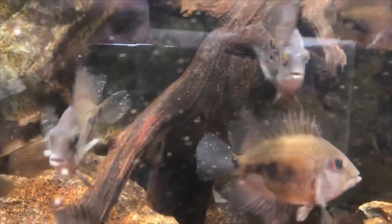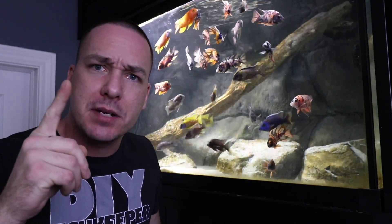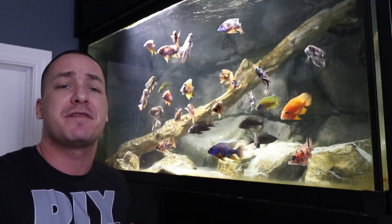I used that opportunity to show you guys how to cure ich. I also talk about the idea of expediting your quarantine process. Usually I talk about quarantining your fish for four to six weeks, but I also have a method that you can quarantine fish in as little as ten days and add them to your main display. Bottom line — before we move any further — regardless of where you get your fish, whether from a friend, a store, or a trusted source, quarantine your fish.